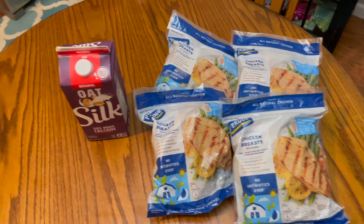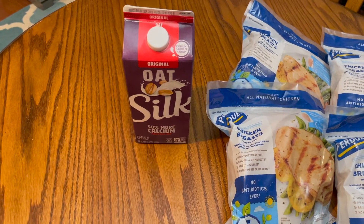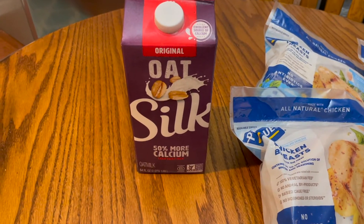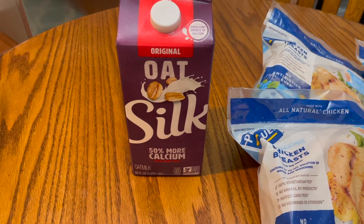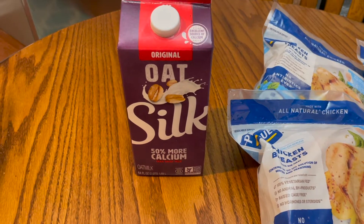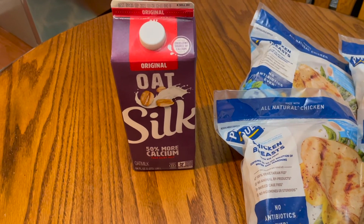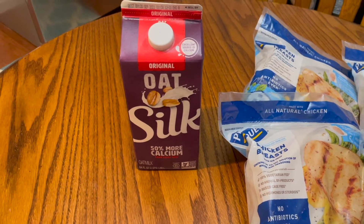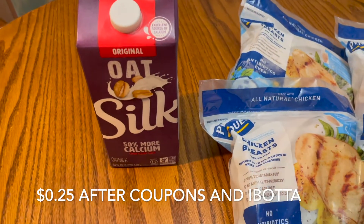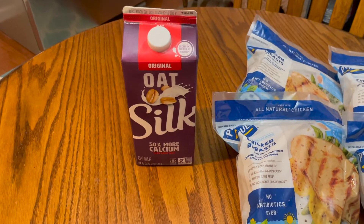The last thing we needed was to run by Kroger and pick up oat milk. It was on sale for $3.99, and there was a fifty-cent deal plus a digital coupon for two dollars off, making it two bucks. Then Misty had an Ibotta for a dollar fifty off, and there was another Ibotta for twenty-five cents off any item — so we ended up getting the oat milk for twenty-five cents. We use it as our creamer.